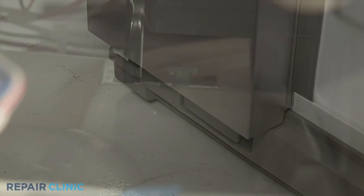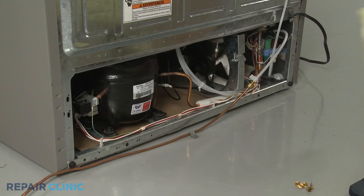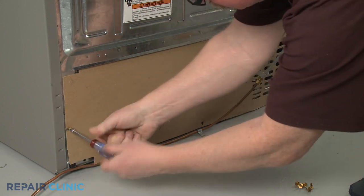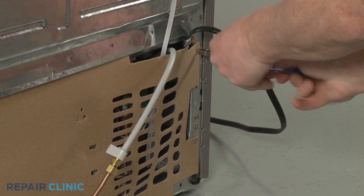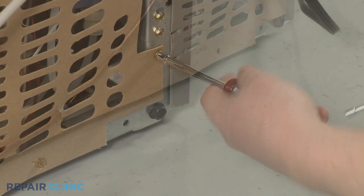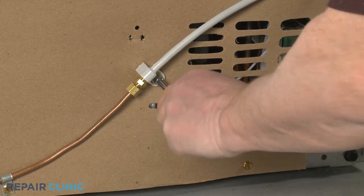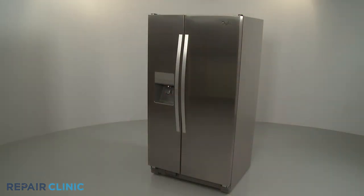Returning to the rear of the appliance, bend the rear retaining tab down to secure the drain pan. Re-install the access panel. Be sure to secure the water inlet line coupler to the panel. Plug the power cord back in, and your refrigerator should be ready for use.